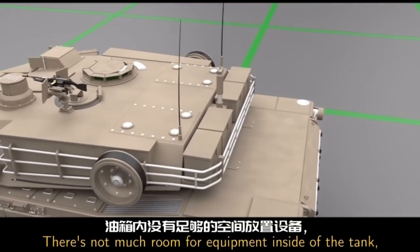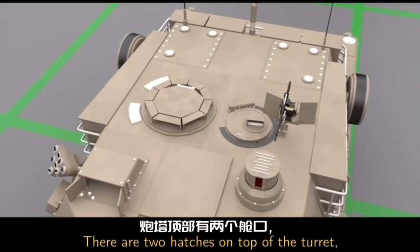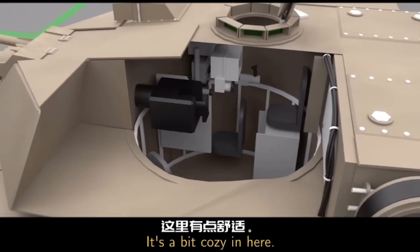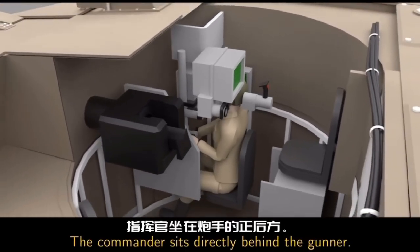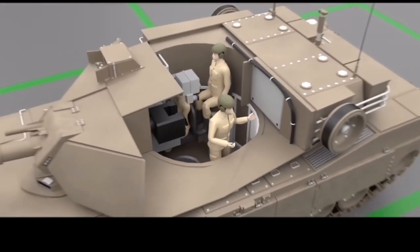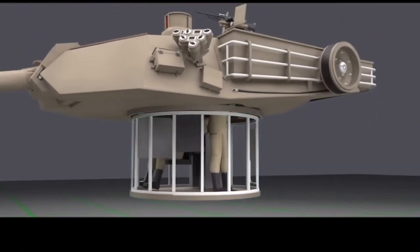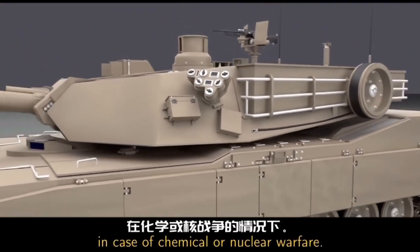There's not much room for equipment inside of the tank, so often times the crew will put it out on the bustle rack. There are two hatches on top of the turret: the commander's hatch and the loader's hatch. Inside of the turret, you'll find three out of the four crew members. The gunner sits down below to the very right, the commander sits directly behind the gunner, and the loader is off to the left of the main gun. When the turret rotates, all three of these crew members rotate with it. Underneath is called the turret basket. The seal between the turret and the hull is so good that it can protect the crew inside in case of chemical or nuclear warfare.